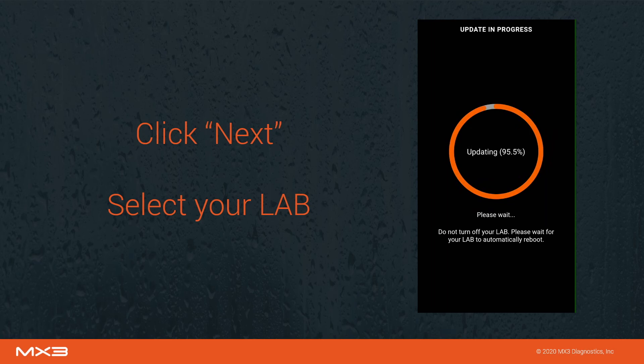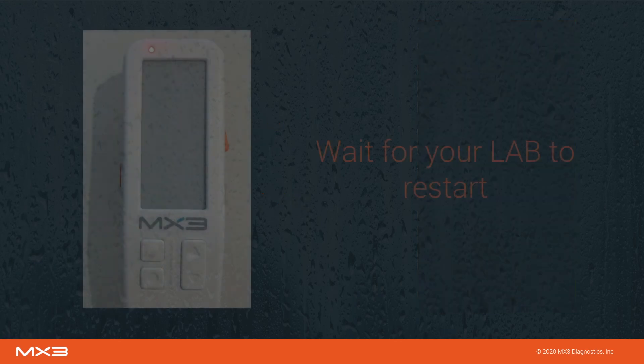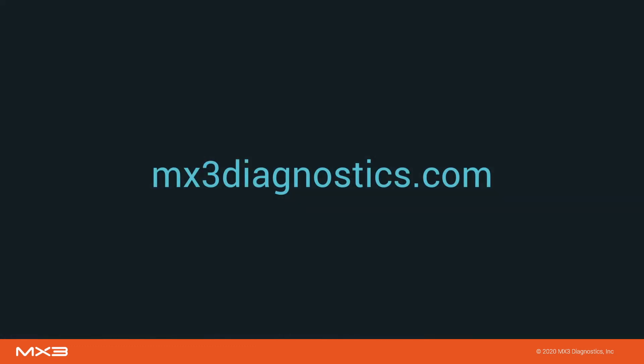Wait for the update to finish. This may take a couple of minutes. Do not turn off your MX3 lab. Once the update has finished, your lab will automatically restart, returning to the home screen. For more information, visit mx3diagnostics.com.